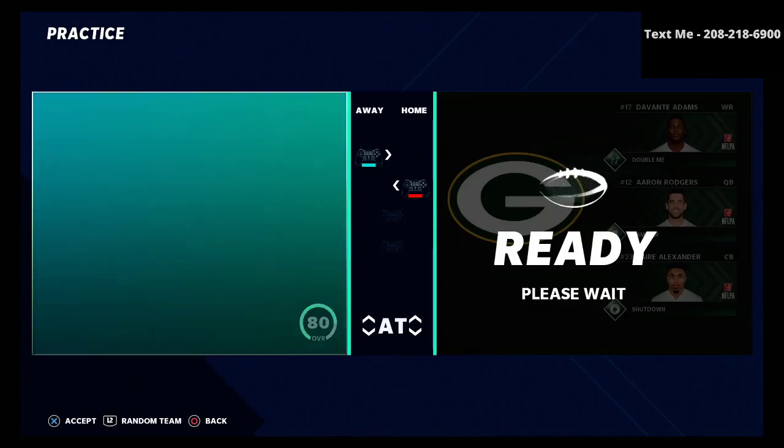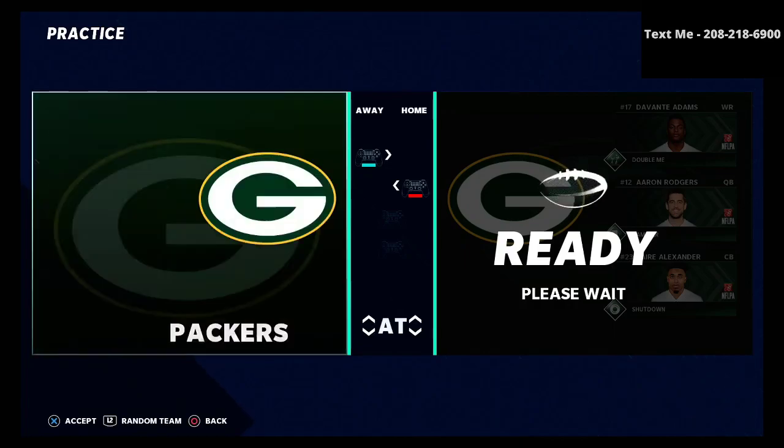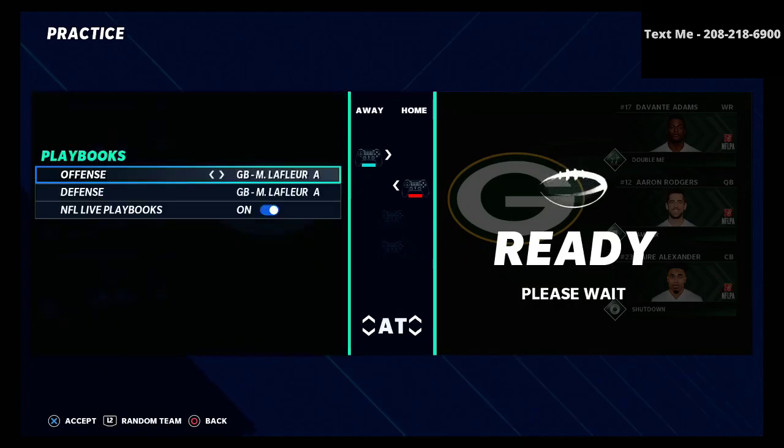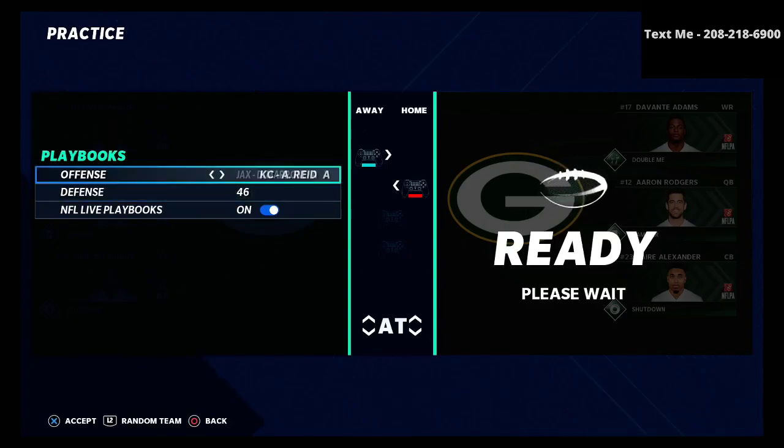I asked some of you guys what pro player you want to learn a little bit more about. A lot of you said you wanted to learn more about Dredi, so we're going to be taking a look at his nickel 335 wide defense today and some of the key concepts that he likes to use.